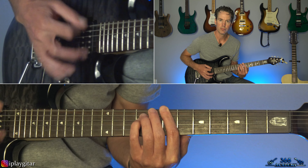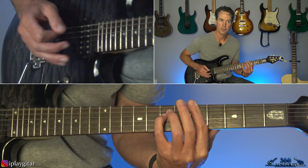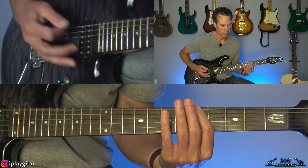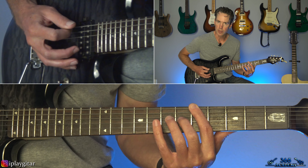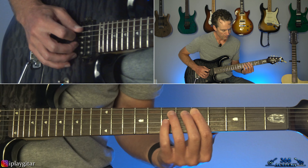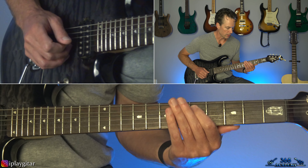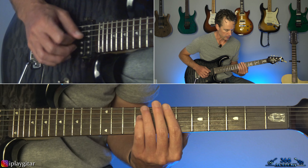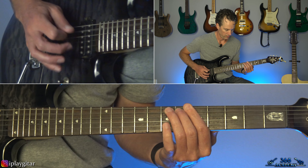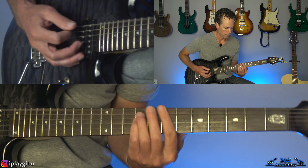So I am tuned down to C-sharp standard tuning and we have this main riff — you kind of start with the slides. I'm going to call the strings by their standard names: low E string, A string, D string — even though we know they're tuned down. Put your guitar in this tuning and it'll match up.